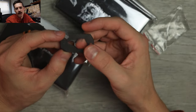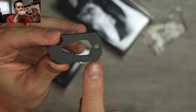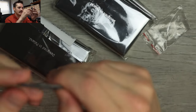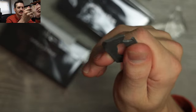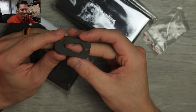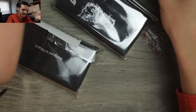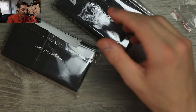We got a bottle opener, a little measuring tool — metric on one side, imperial on the other. Is this a bit driver? Can you drive bits with this? We also have a flathead screwdriver slash chisel. Heavy stonewash — I like it, dude. This is awesome. Throw that on the keychain. It weighs nothing because it is titanium. Very cool.